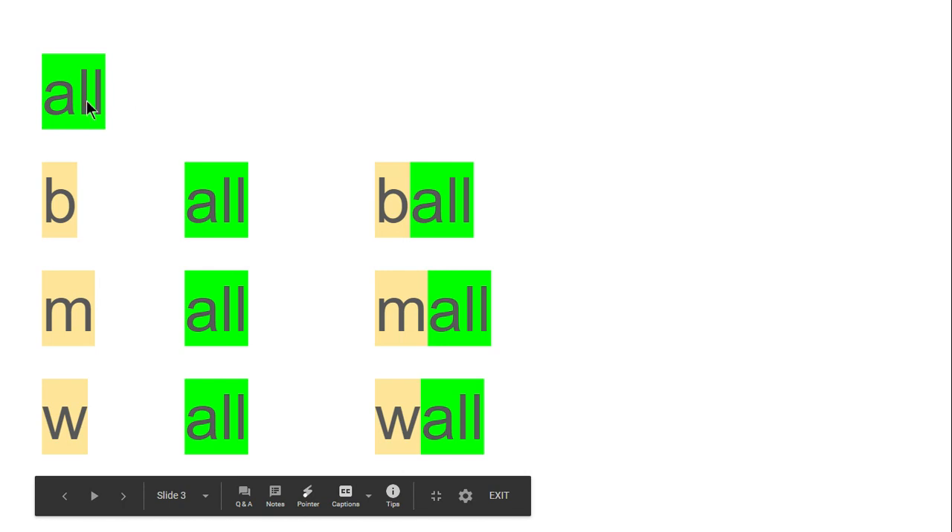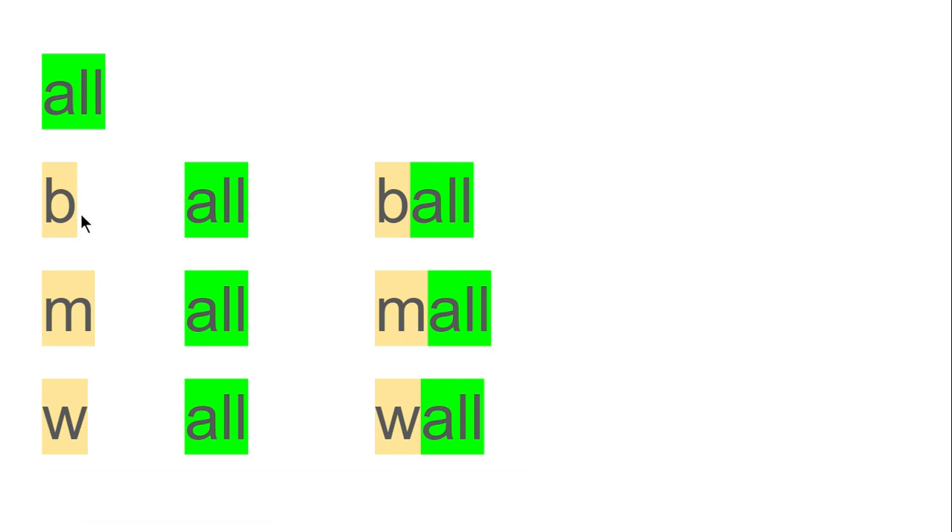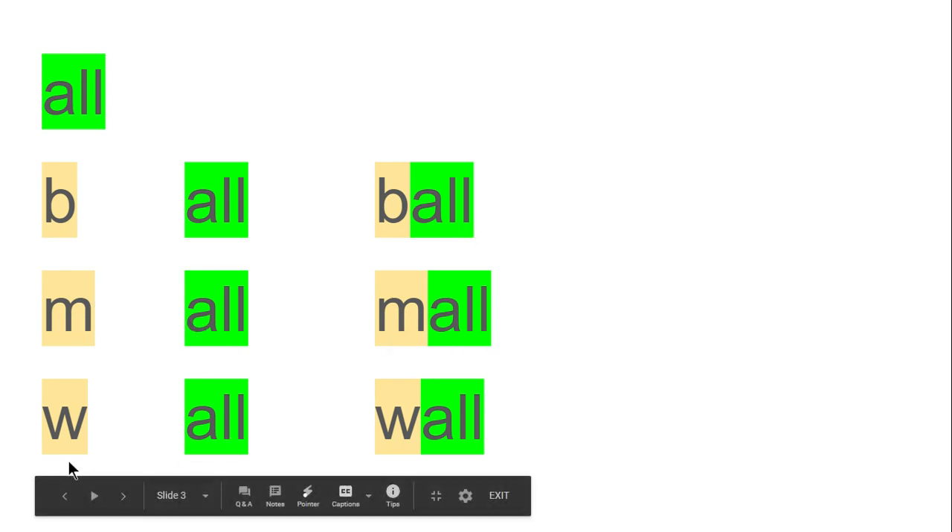Let's practice. All. B, all — ball. M, all — mall. W, all — wall.